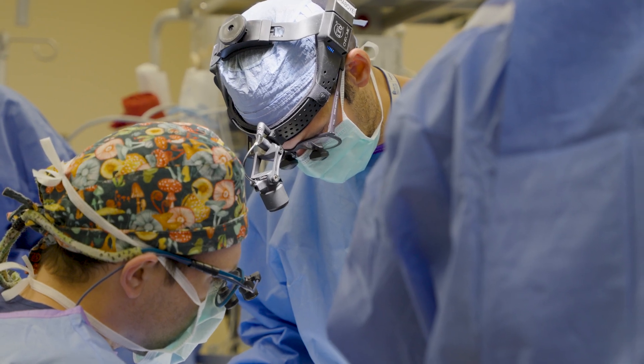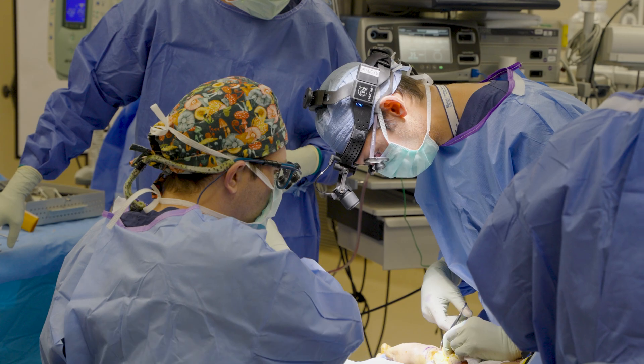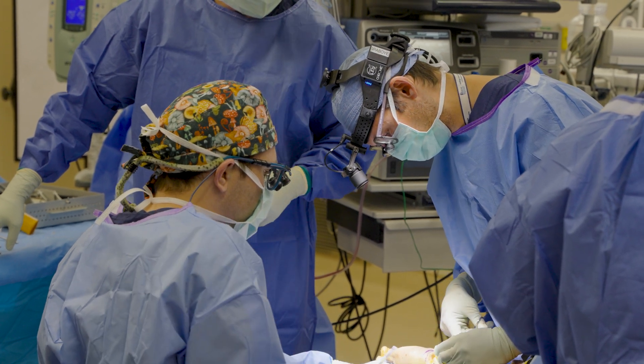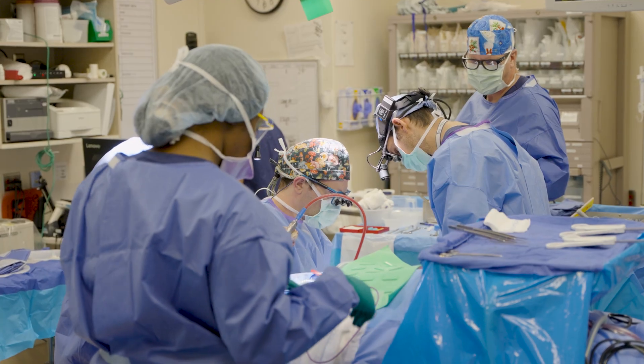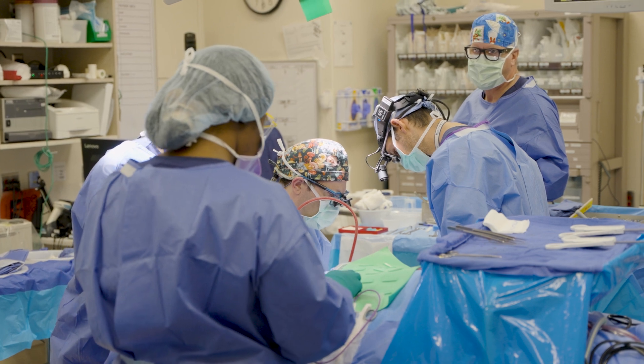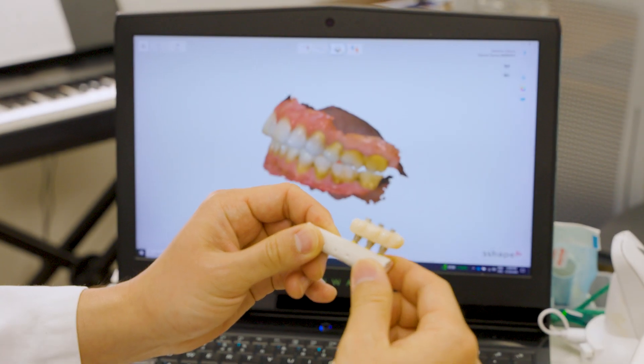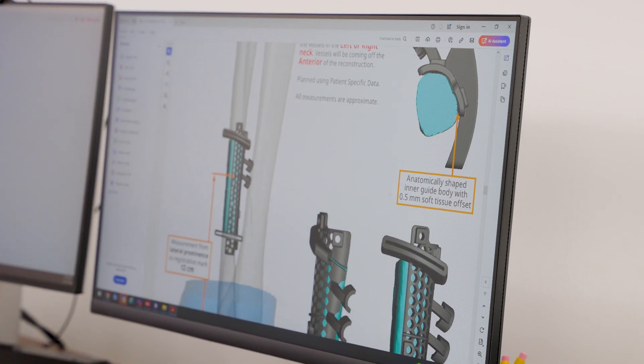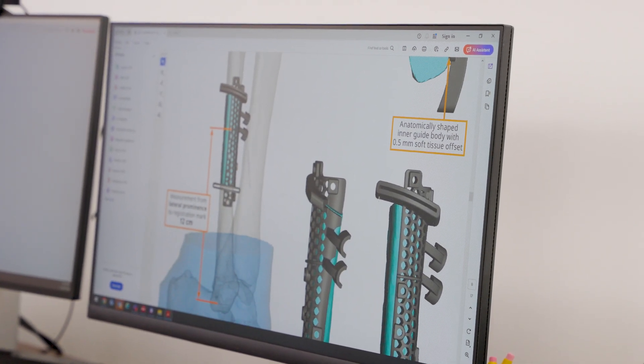Reconstructive surgeons in our field have gotten really comfortable with doing their surgeries efficiently and highly effectively over the past 20 to 30 years. As we've gotten better, we've learned that not only could we remove the cancer from the jaw bone, take a bone from the leg, make it a transplant into a new jaw bone, and put implants into that leg bone — so that at the end of one surgery, these patients are fully rehabilitated.